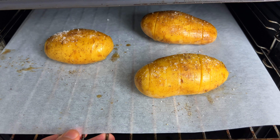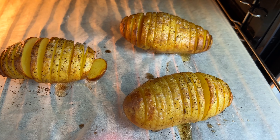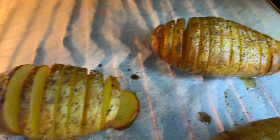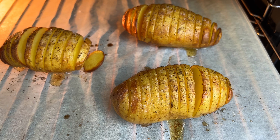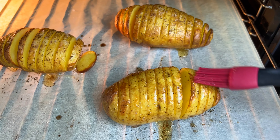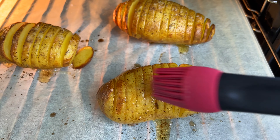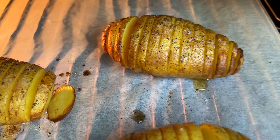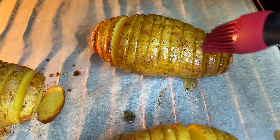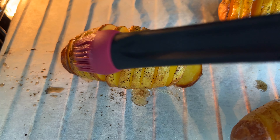We bake it for 30 minutes at 400 Fahrenheit or 200 degrees. After 30 minutes we take them out and brush them again with the remaining butter. Then we bake them for another 30 minutes.